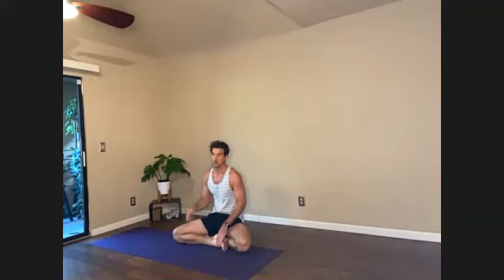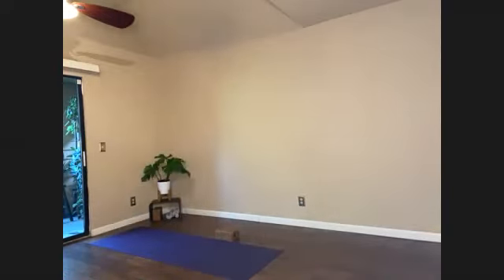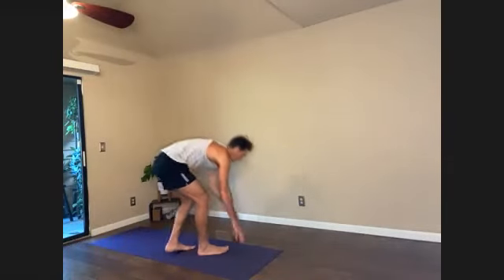Suggested props are a strap and a block, but just get creative — it's not required. When you're comfortable, close the eyes if that's okay. With the eyes closed you're able to focus more internally, and balance comes from an internal gauge. So soften the eyes. Maybe this is the first time today that you've really allowed yourself to take a break without electronics, without external distractions. So tuning in now to your breath and observing the space between the breaths.